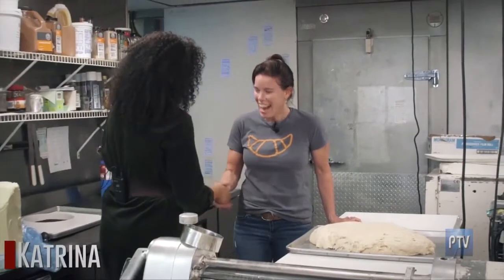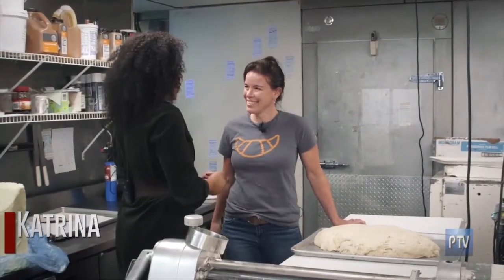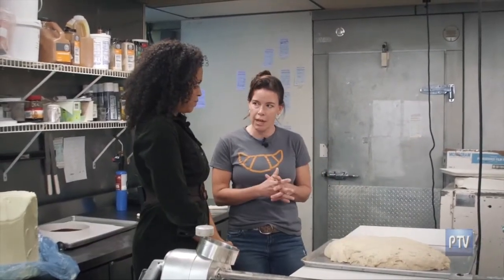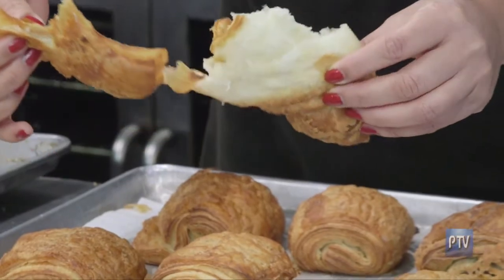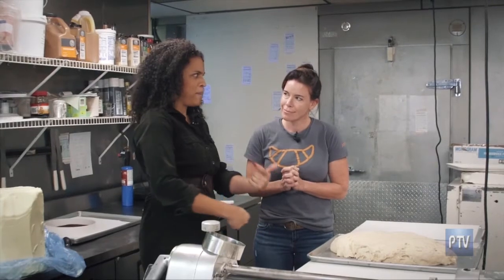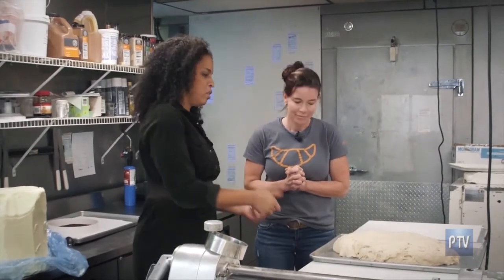Hi, I'm Katrina. Nice to meet you, Katrina. So what are we going to make today? Well, we're going to basically do the folding of the croissants, which is what makes all the layers and the butter, and it's really delicious. So after I make one, do I get to try a bite of it? Oh yes. All right, then I'm ready to go. Let's go.